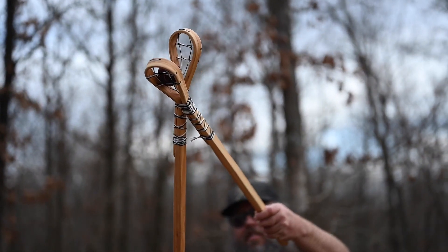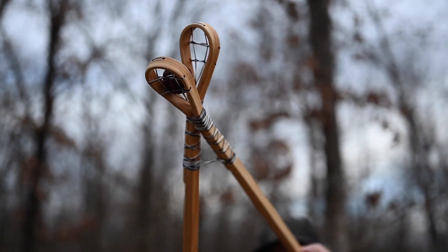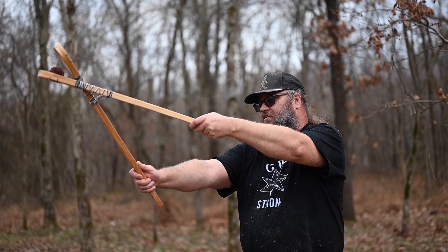I get orders a lot — for like 50, 60 pairs, 20 pairs, a lot. One of the reasons why I want to mass produce is because there are few stickball makers. The game is part of us, and it's something that we're missing out on. If I can get more sticks out to people, more sticks in their hands, then there'd be more people that won't grow up like me, not knowing that part about themselves.